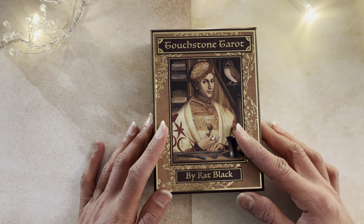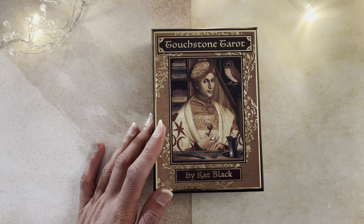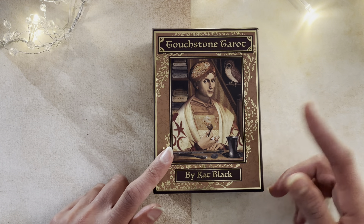Kat Black famously produced the Golden Tarot, which is from 2003 or 2004. And then the Touchstone Tarot under US Games is 2020, but of course there was the other publication before.